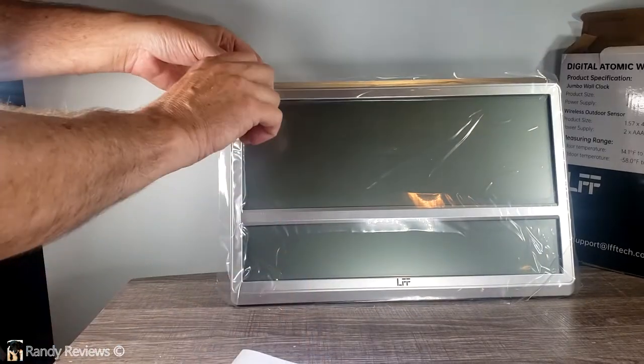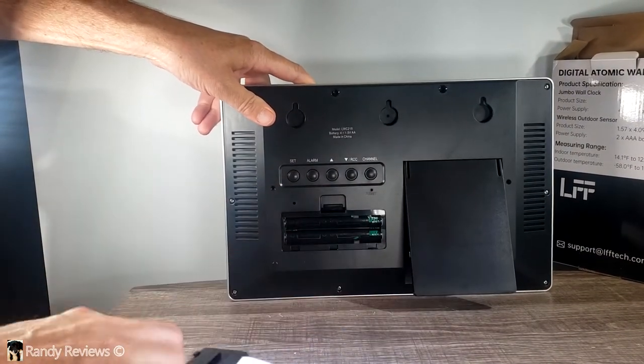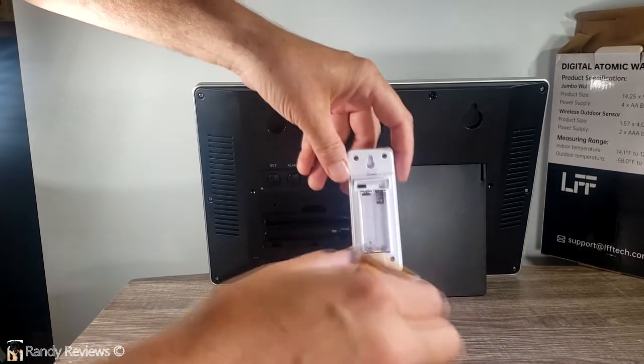The clock itself is covered in plastic shading. This big clock runs on four AA batteries, and the outdoor sensor runs on two AAA batteries.